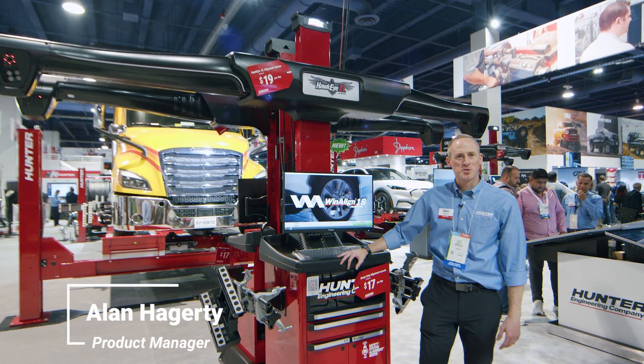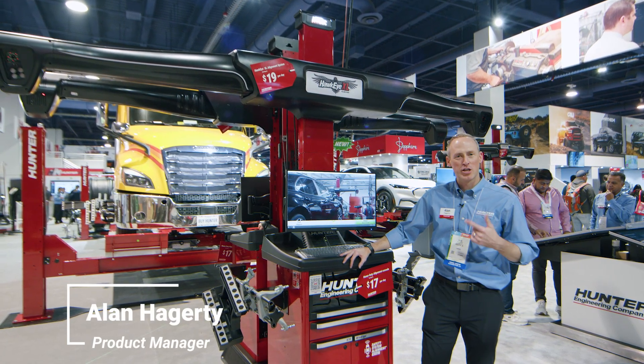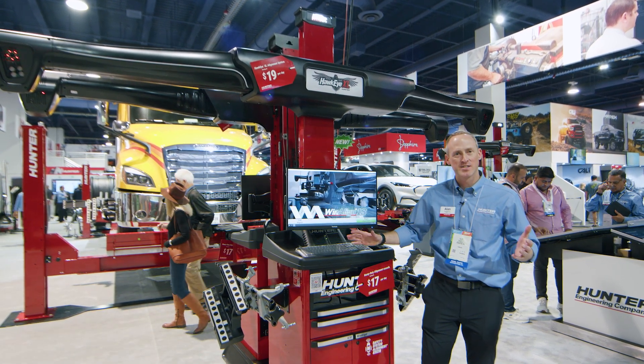Hi, welcome to SEMA 2024. I've got Hawkeye XL here. This is Hunter's heavy-duty commercial wheel alignment system capable of aligning compacts to class 8s.